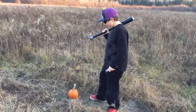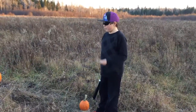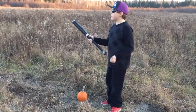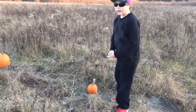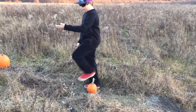Hey guys, Finn here, and today I'm going to be smashing some pumpkins. First we're going to be using a wrench against small pumpkins, and we're going to be using a bat too. So obviously we're going to start with a small pumpkin right here, so let's go.